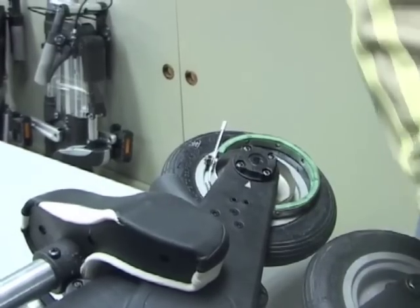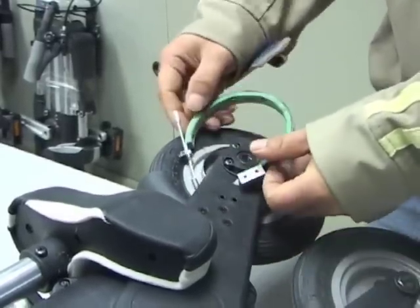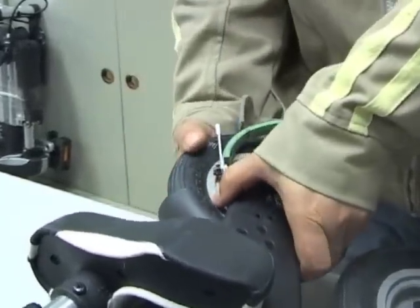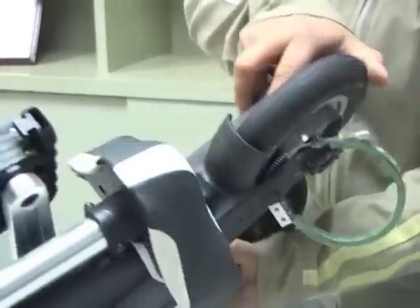Remove the brake band carefully so that the rear wheel can be dropped out, and remove the right-hand bolt in the same way, remembering that it is a conventional bolt with a right-hand thread so it's turned counterclockwise.